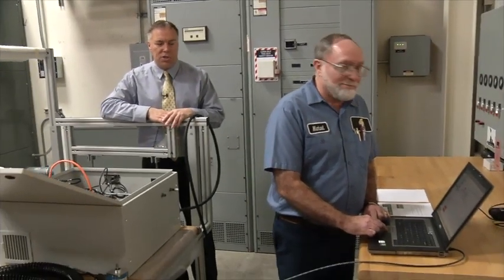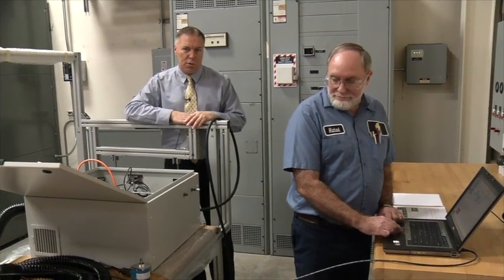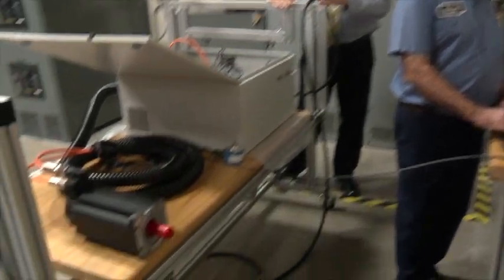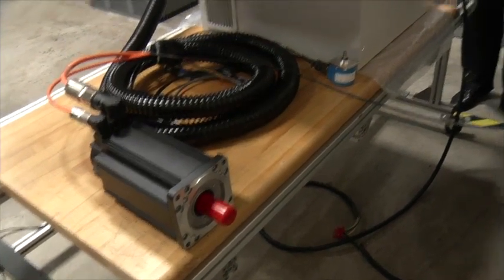Mike Majurek is our panel shop technician. Before we ship these in high quantities, what Mike does is he runs the program and makes sure that we're getting circle motion. What you see here is we have a test procedure that we go through step by step, and before we ship the panel, we make sure that every one of these procedures has been implemented properly.